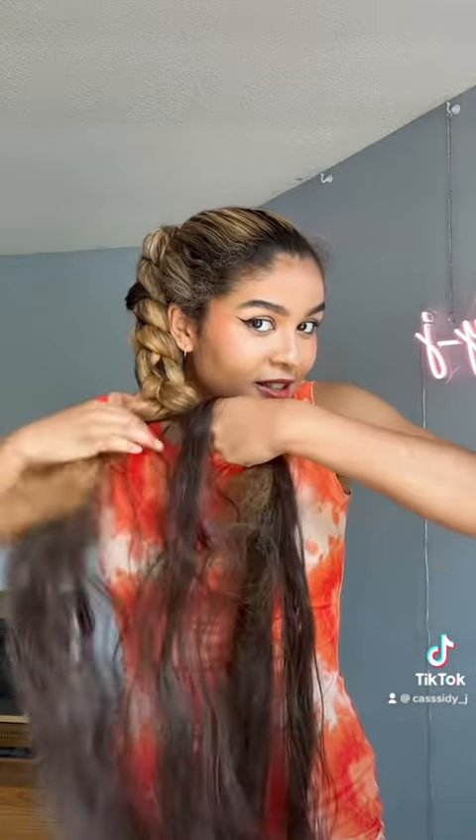We're gonna add in some more hair. Okay, now it's easy. Gonna stop this braid right around here, tie it up, and then clean up the bottom of it.